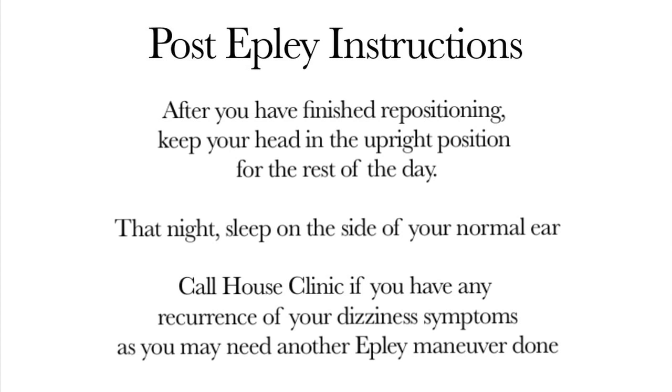Remember, for the rest of the day you want to keep your head fairly upright and sleep on the side of your good ear. Also you want to make sure that you only try the Epley once a day at maximum.